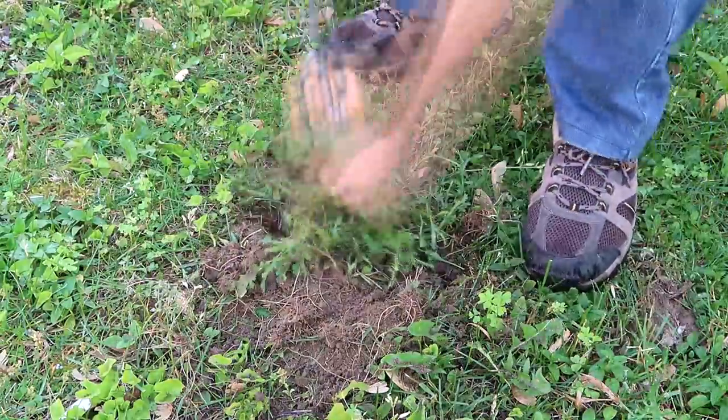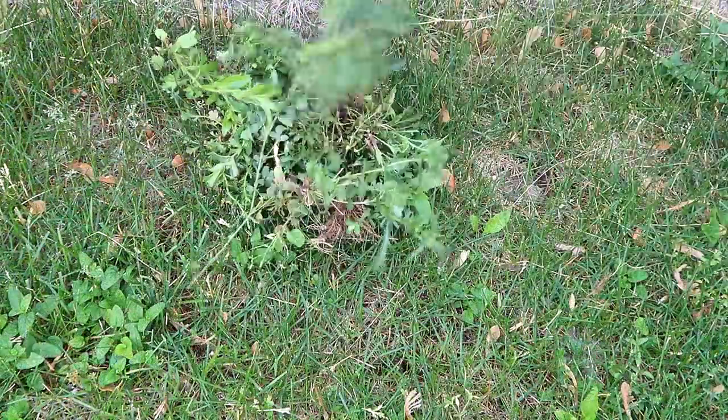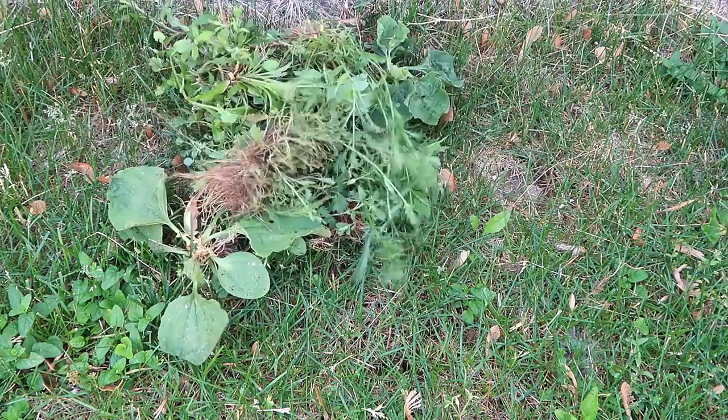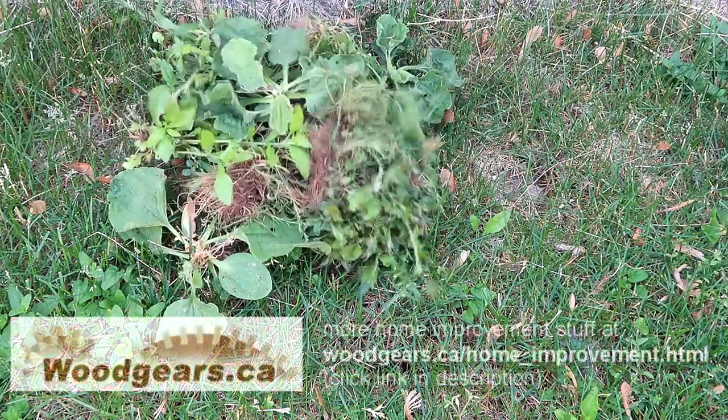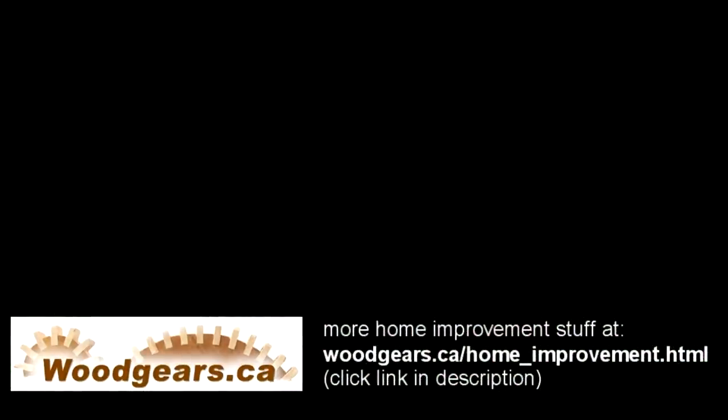There is, of course, a certain futility to yanking out weeds like this, and it doesn't work on weeds with tap roots like dandelions or burdock, but it's a good puttering activity while I'm out in the yard with the kids anyways.